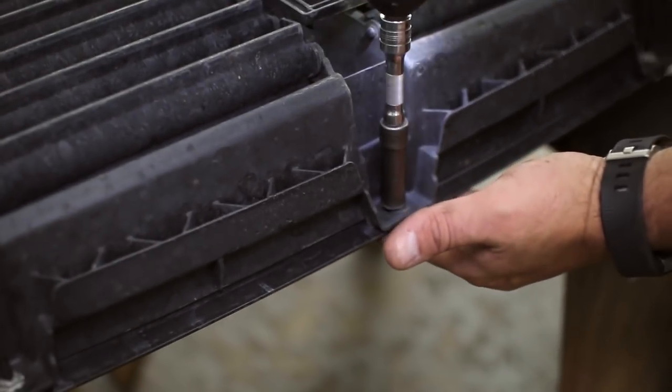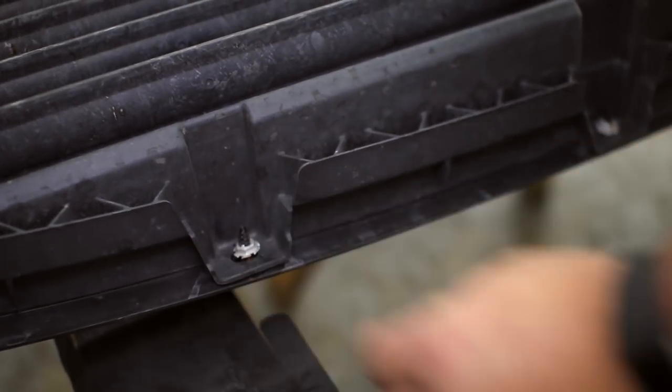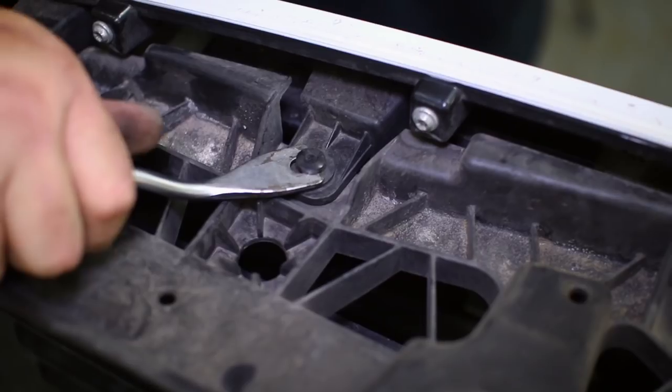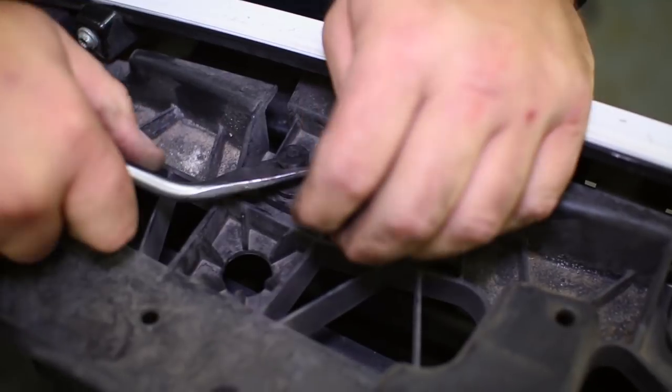You can loosen them a tad to get a pry tool underneath and pry them off the plastic screw. Up at the top of the grille, remove the push pins that hold the grille support to the grille itself in order to separate the two.